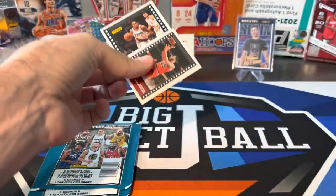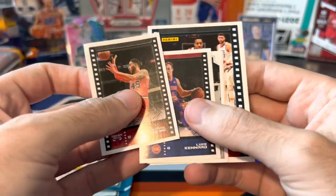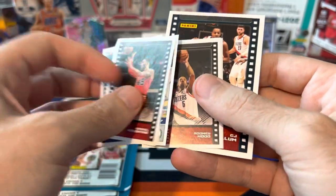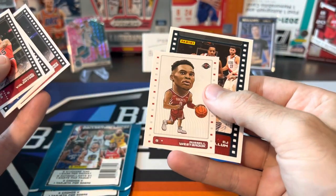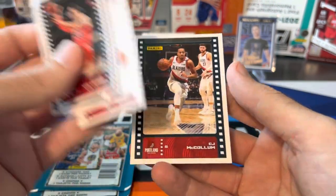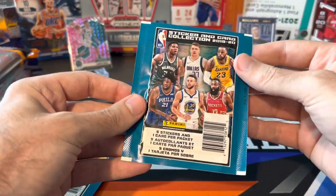If you haven't subscribed to the channel yet, hit that subscribe button and click that bell for notifications so you get notified whenever we post new stuff. Now we got that sticker pack open — we got Denzel Valentine, Luke Kennard, something from the Skills Challenge with a Celtics logo, Rodney Hood, Russell Westbrook still on the Rockets. These are from 2019-20, so we could potentially get some Zion or Ja rookies. And CJ McCollum is our one card.